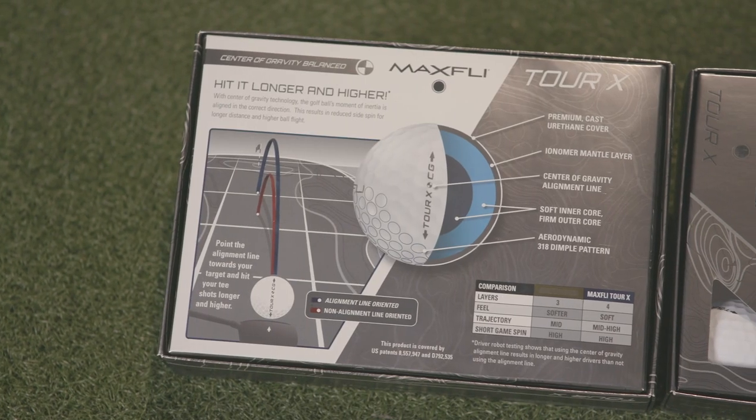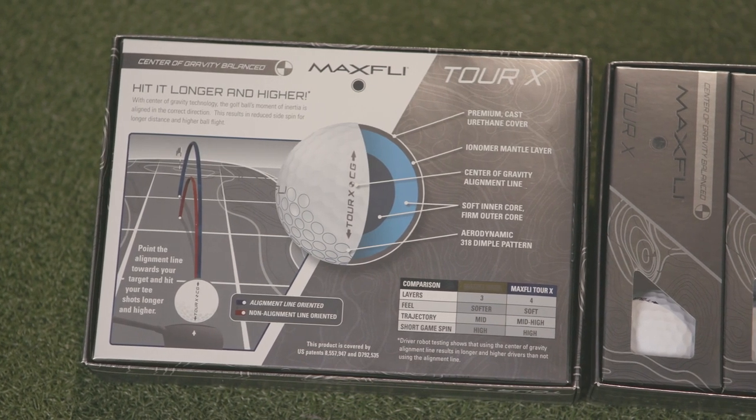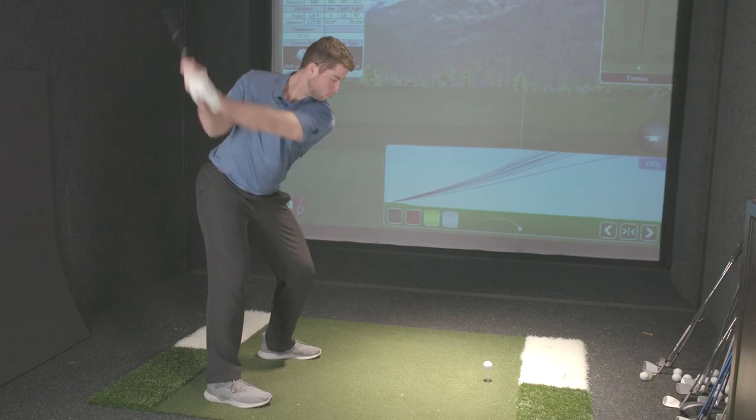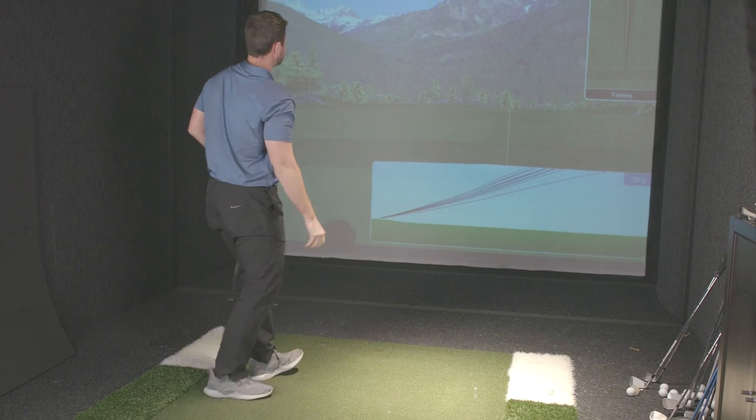This marking line actually has a purpose. Other brands — the general consensus was always that the line is just where you want to aim it. Ours is different. Ours is actually the marking of the center of gravity line. The ball is marked first at the CG, then it's rotated and the rest of the logos are marked on. So while our competitors are guessing and putting it on there just for show, we have confirmation — we are measuring every single golf ball and putting the center of gravity mark onto it.